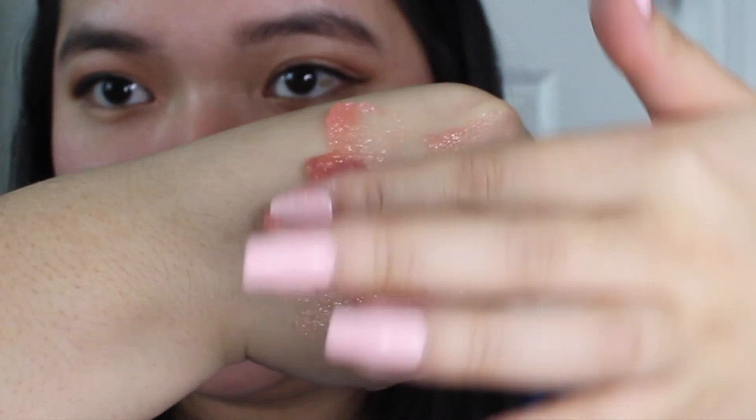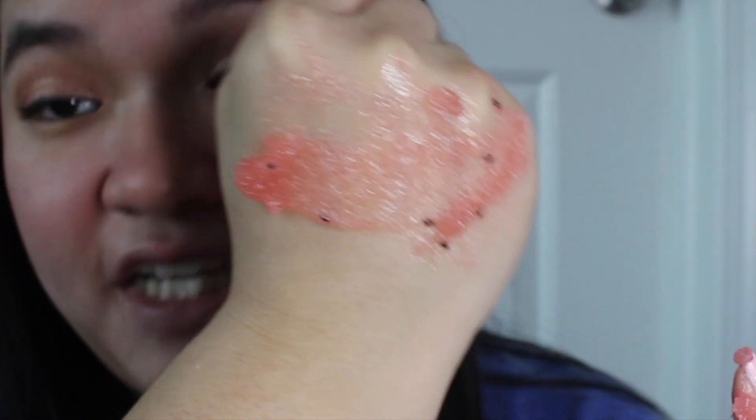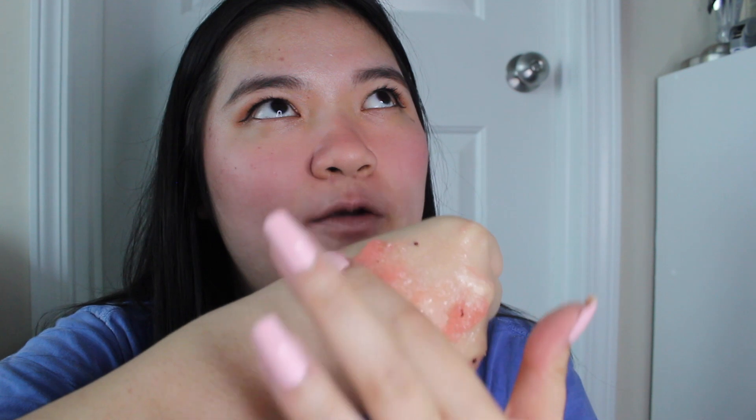Now I'm going to show you guys the consistency of the Tree Hut Scrub — you can see it's very nice and very thick. Look at this — she is going to stay on. The scent is really strong too; this one is the watermelon one and it smells like a Jolly Rancher, very nice, honestly smells like one of my wax melts.